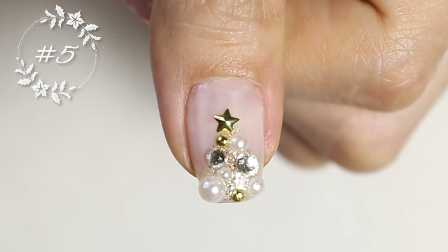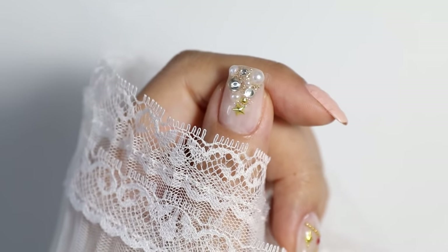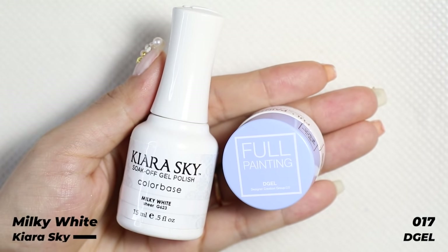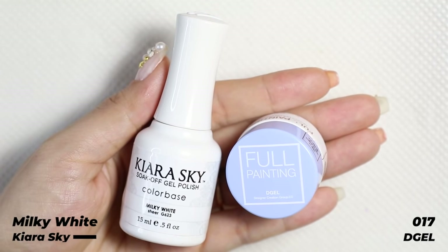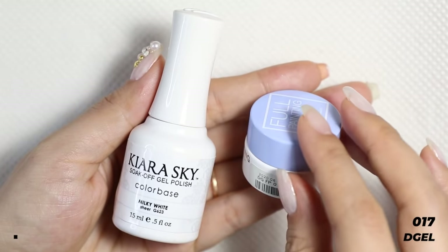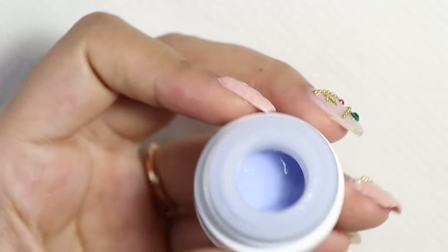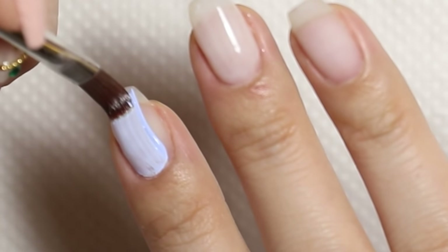So I have one hand done — let's jazz up the other one. I'm going to paint on the solid colors first, using the same milky white as before. This time for my accent nails I want a different shade, so I'm picking this pale blue shade from D-Gel. I'm applying one coat of the milky white and two coats of the blue.